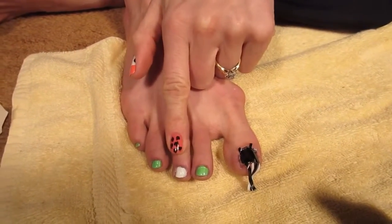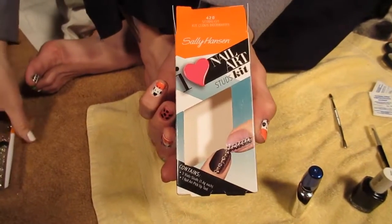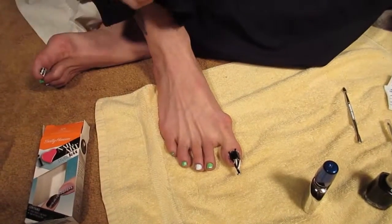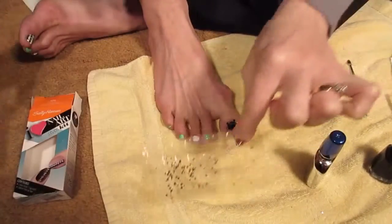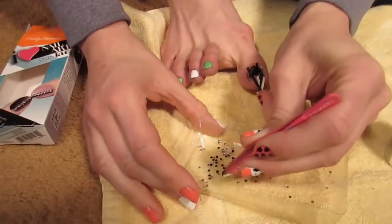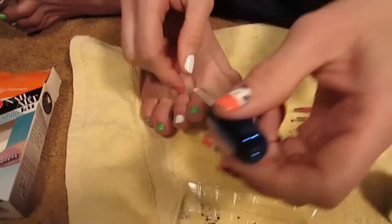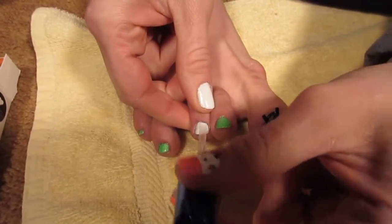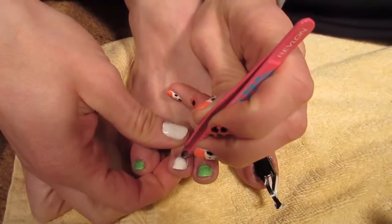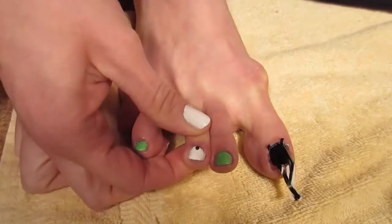While waiting for the black to dry, apply black rhinestones on the other white toenail. These come from a Sally Hansen kit, $5 at Walmart, with clear, black, and gold rhinestones. Pour some black ones into the lid, pick them up with tweezers, and place them on your nail while it's still tacky. If it's dried, apply a clear coat first, then start at the bottom center.